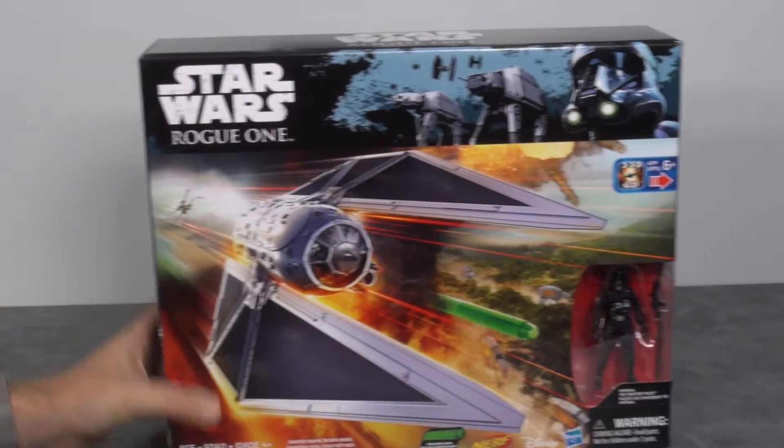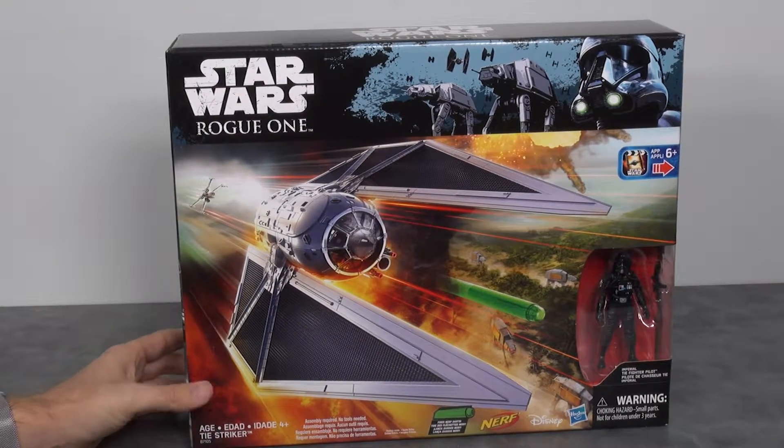Hey toy fans, Aaron here from Toy Shelf Review. We're going to pop in with another episode and take a look at the Tie Striker from Hasbro. This was released on September 30th for the Rogue Friday event. We're going to head over to the review table and check it out.